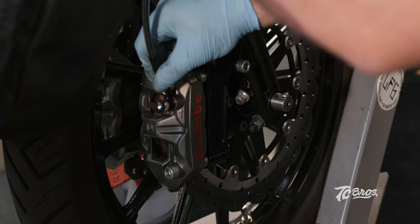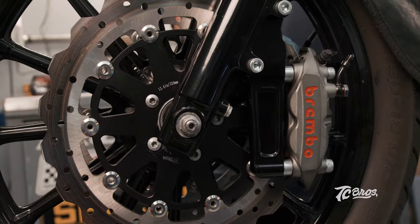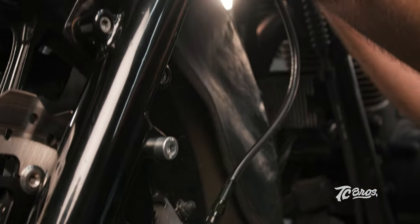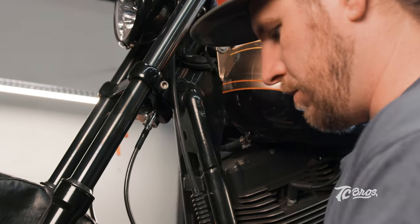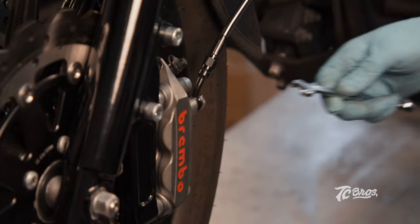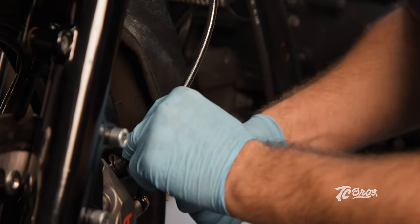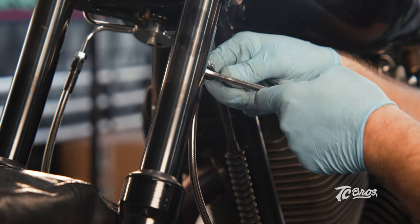Go ahead and get this right side brake line screwed on finger tight. Now that we've got our lines and everything finger tight where we want it, we're going to go ahead and start with our banjo bolt, 14 millimeter — get it snugged up nice and tight. Now we're going to move on to our brake line, seven sixteenths open-end wrench. Get this guy nice and snug, then we can move up top with two seven sixteenths open-end wrenches and get these guys snug. That side's good and everything's tight.